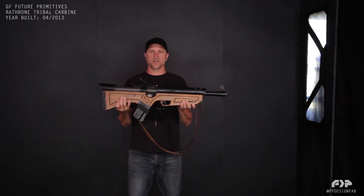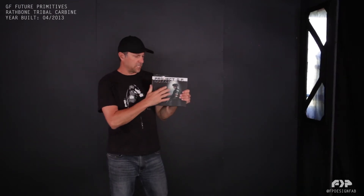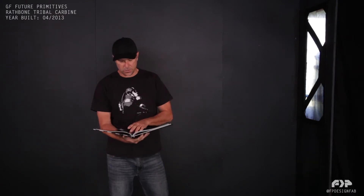Here we have the Rathbone Tribal Carbine. This is Chris, back again with another video to showcase another weapons prop from Project GF Future Primitives. In this video I'm going to show you the Tribal Carbine.